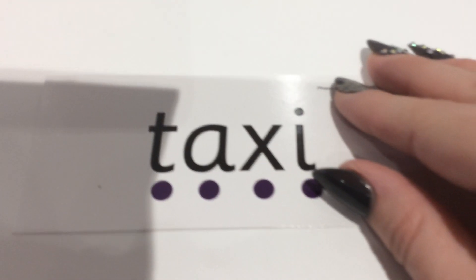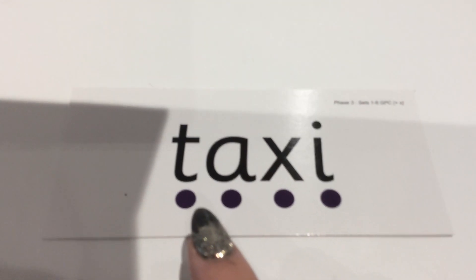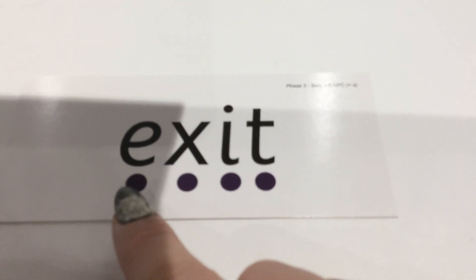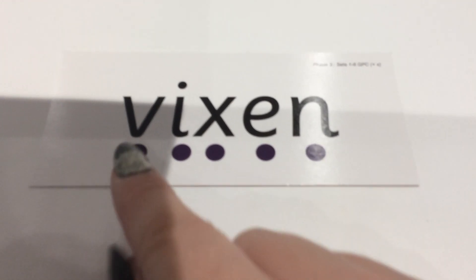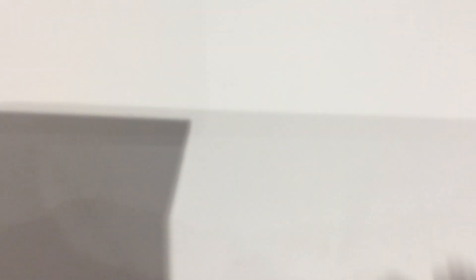These next ones are a little bit more difficult because they've got a few more sounds in. Whereas those were three sounds, this one's got four sounds - you're going to have to listen a little more carefully. T-a-x-i: taxi. This one's another four-sound word - e-x-i-t: exit. And this one has got five sounds in, so really careful listening: v-i-x-e-n, vixen. That's a female fox, just so you know.